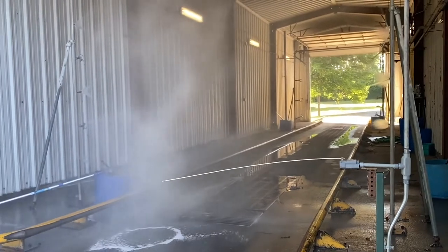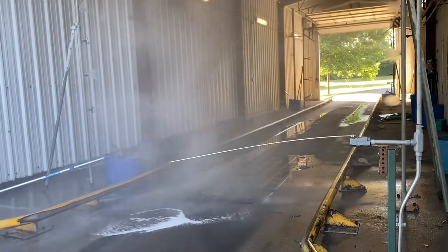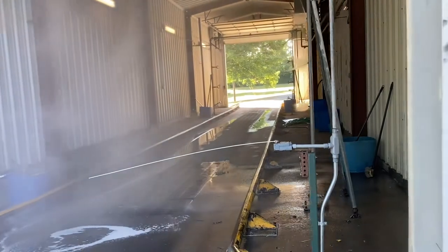Once the bus is through this portion, it'll continue to run for a couple of minutes, then it will shut down these sprayers and you would go through to the next set of sprayers.